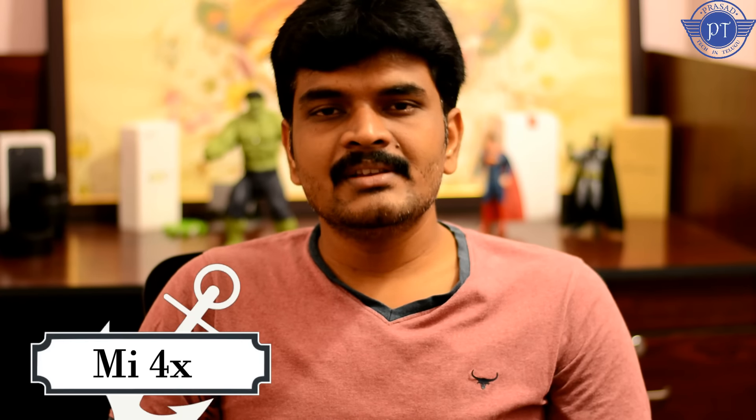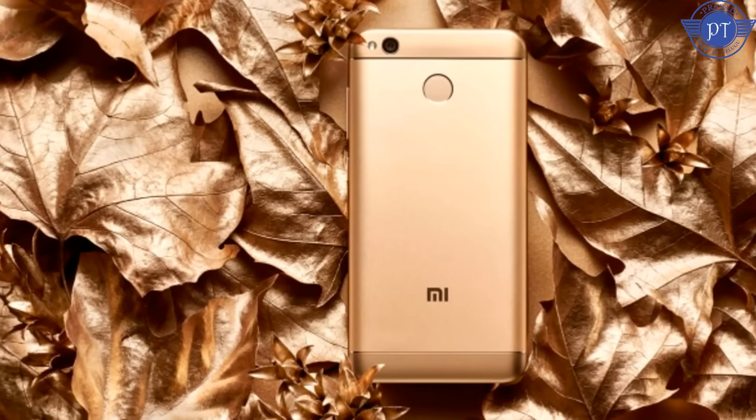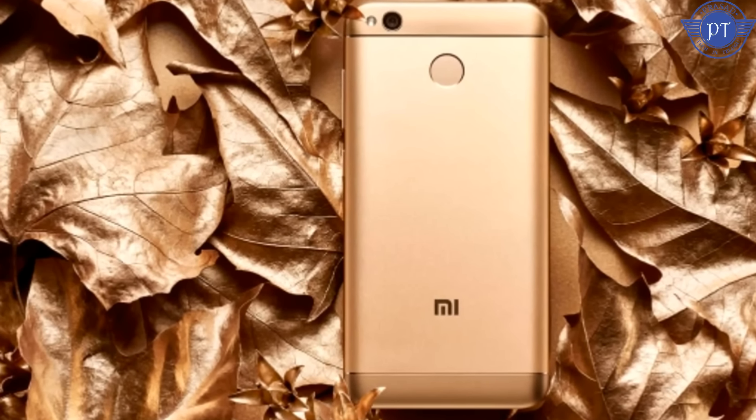The Mi4X has a 5-inch HD display - not Full HD, same as the 3S and 3S Prime. It has a 13MP rear camera and a 5MP front camera, with a PDAF system on the back camera. The camera is an upgrade over the 3S and 3S Prime. It comes in 2GB RAM with 16GB storage, and 3GB RAM with 32GB storage variants.